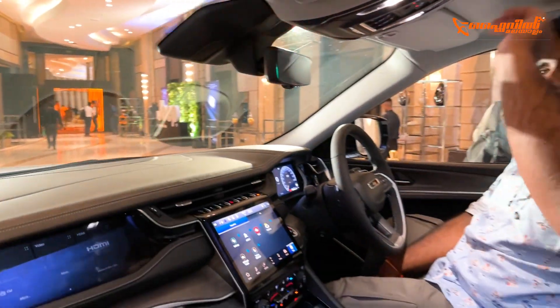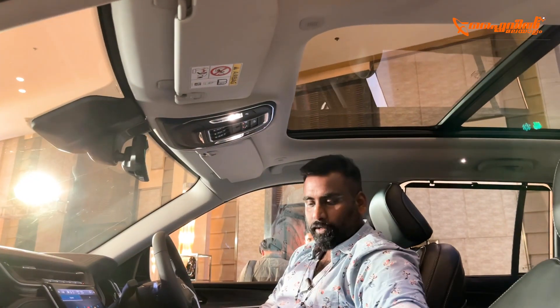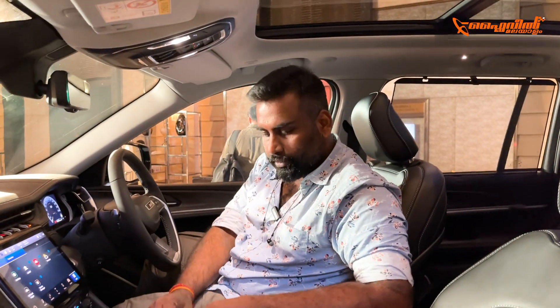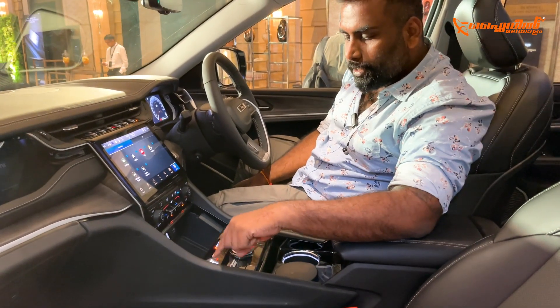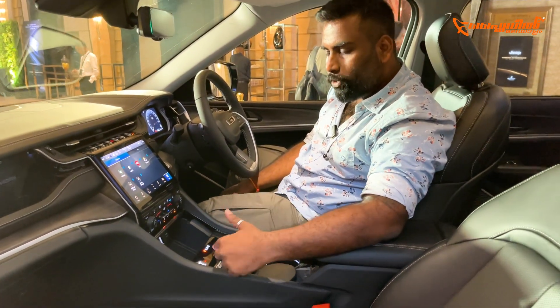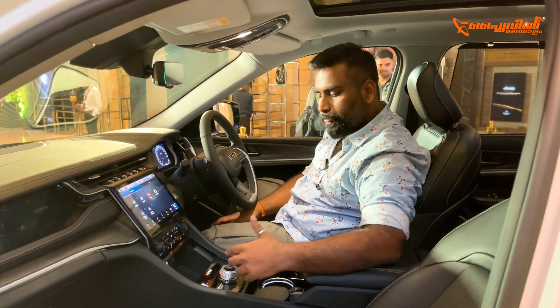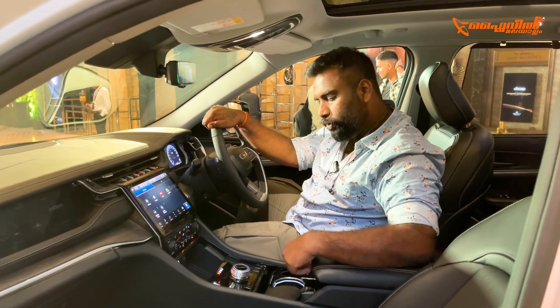There is a fully panoramic sunroof. There is a knob control here as well. The off-roading modes are accessible from here — options include sand, mud, snow, and sport. There is also traction control available in sport mode, and a hill descent switch.